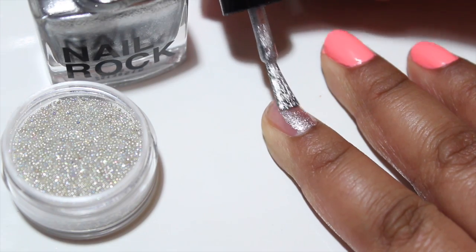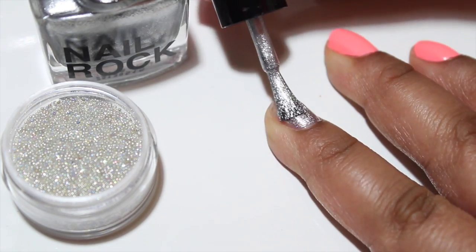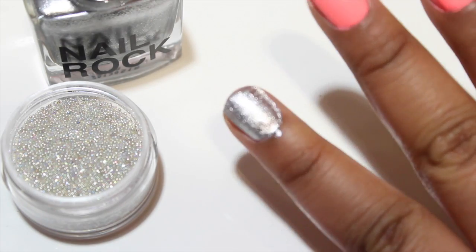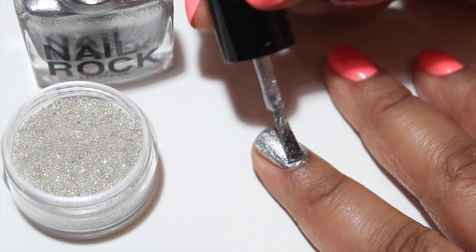First, you're going to apply your first coat on your nails. I'm just painting two nails because I feel like it might be weird having them all over my other nails, but you guys can do it however you want — these are your nails. Then you're going to apply your second coat of nail polish.